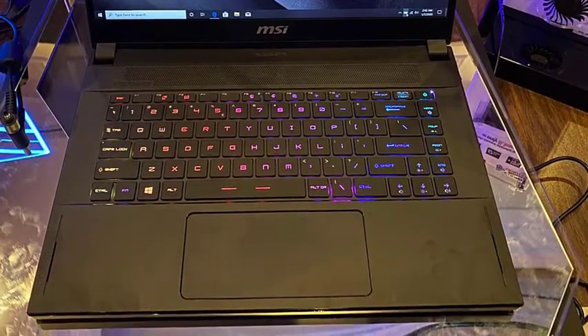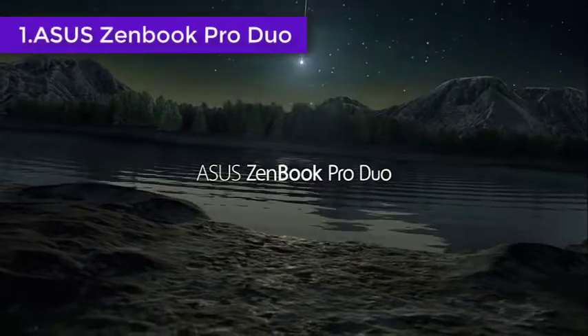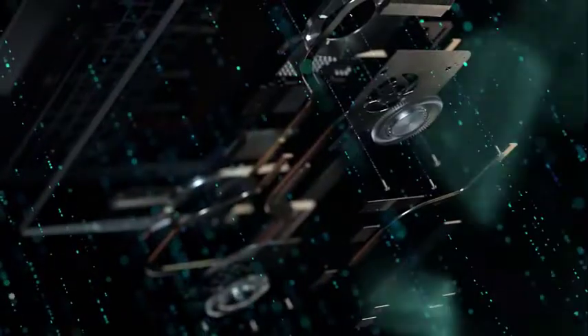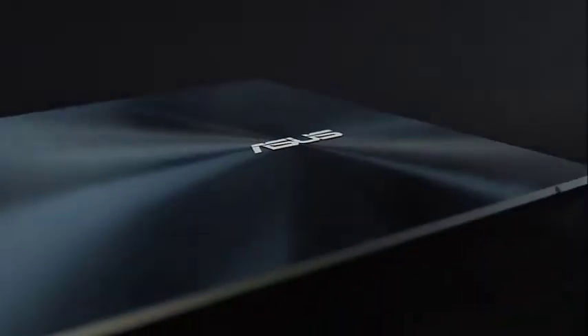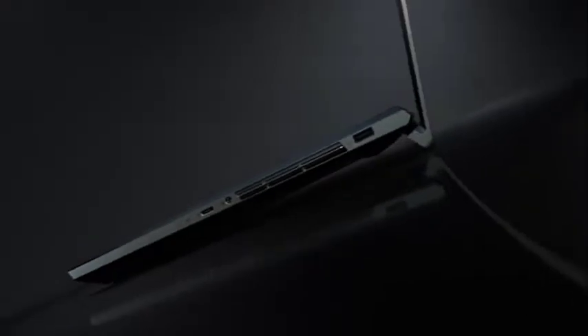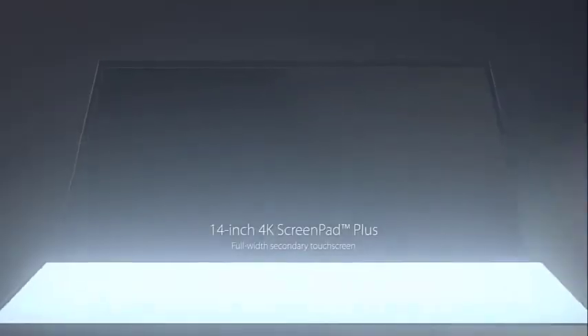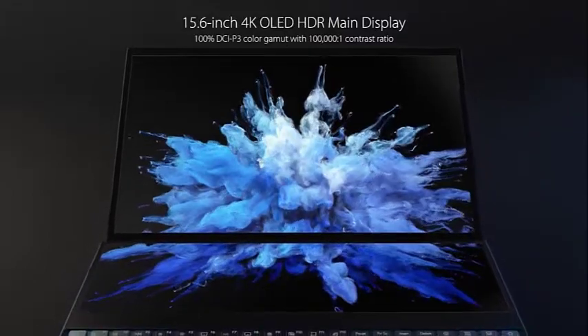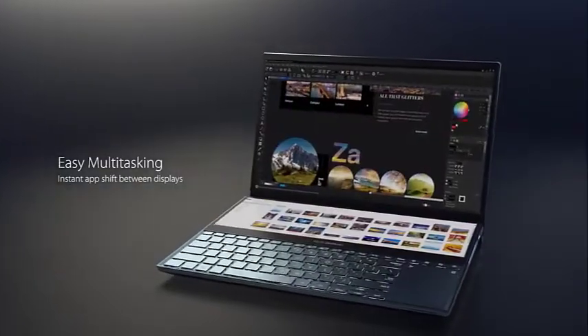Due to its high-quality build and performance, ergonomic and powerful, the ASUS ZenBook Pro Duo outshines all other competitors with its feature-rich profile that comes with ScreenPad Plus. This laptop has a 15.6-inch 4K OLED screen that provides a dynamic visual experience. This color-accurate panel displays all the details super finely, which helps in creating quality animations in Blender. ASUS has installed a second 14-inch matte touchscreen called the ScreenPad Plus, which you can use as your second monitor.